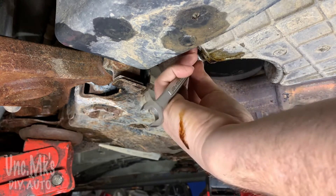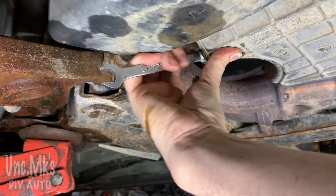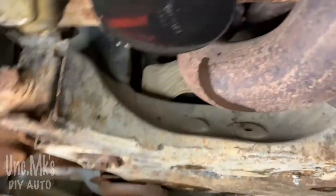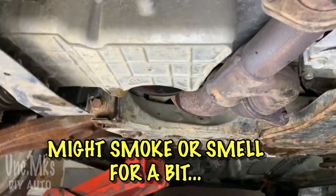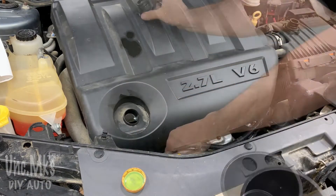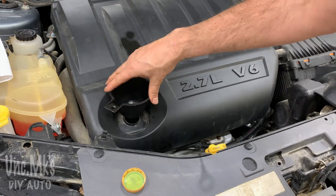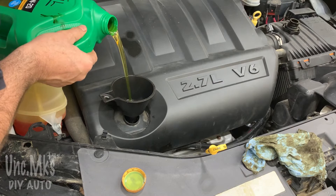I'm gonna put the oil drain plug back in. I want it snug but not over-tightened. Here's a little trick: it would be smart to pull the oil cap out when you start the oil change, so that if you walked away from the car for a while and forgot to put oil in it, you'd see the cap sticking out and think — oh, I didn't add oil yet. So that's my tip of the day.